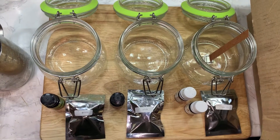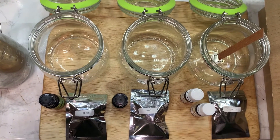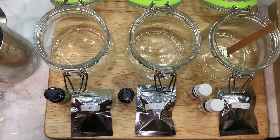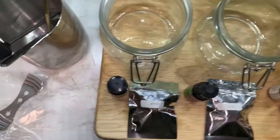Hi everyone! Today I'm going to be making candles — three candles, and each of them will have a different scent and color.